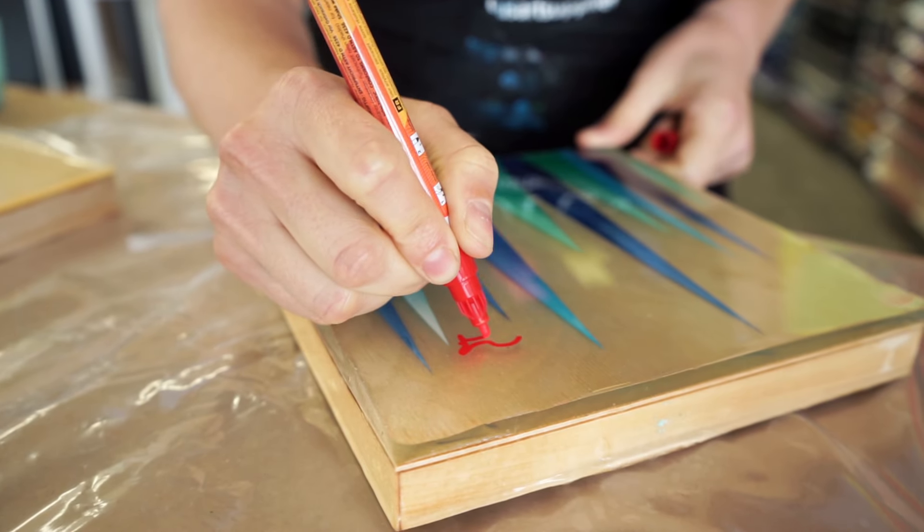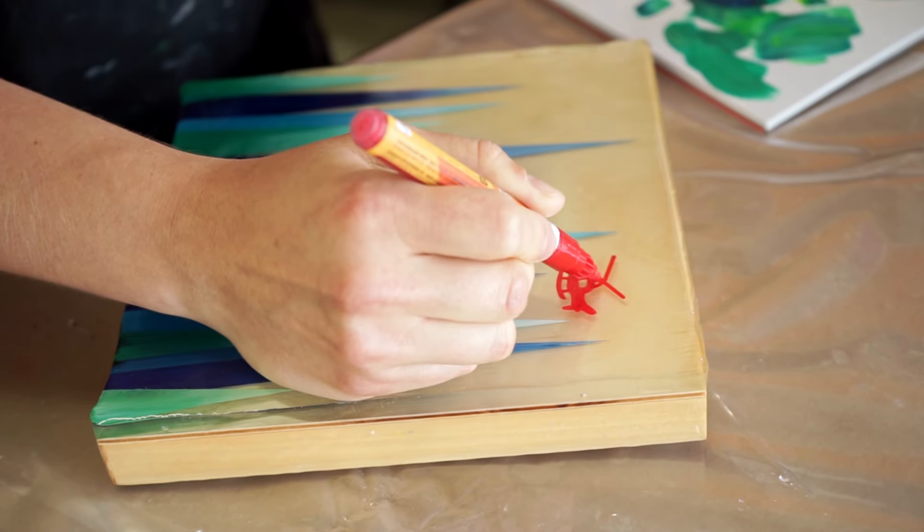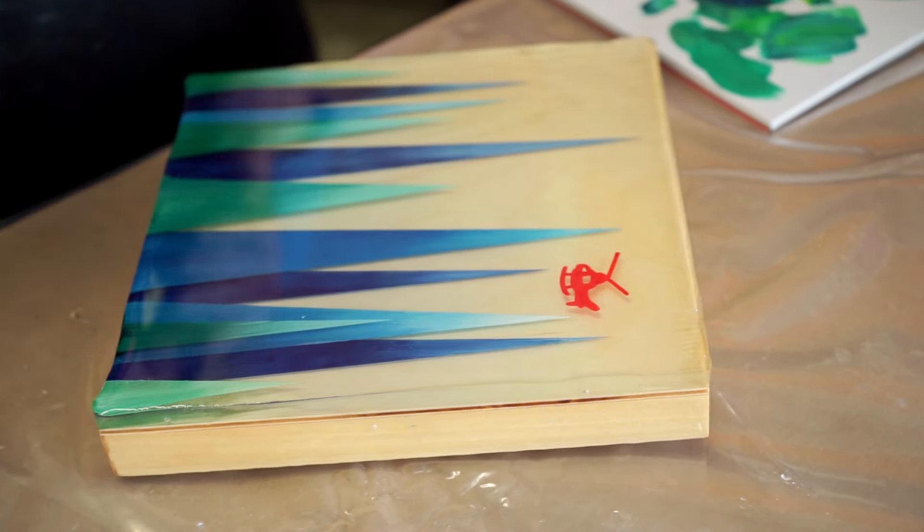For the final layer, I'm adding some more detail with the Molotov acrylic paint marker. It looks really cool — you can see the shadow underneath the helicopter!